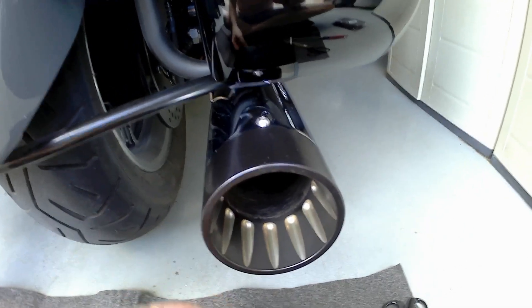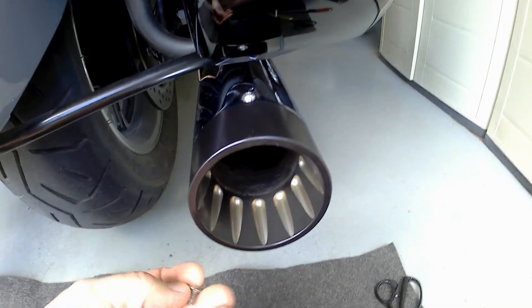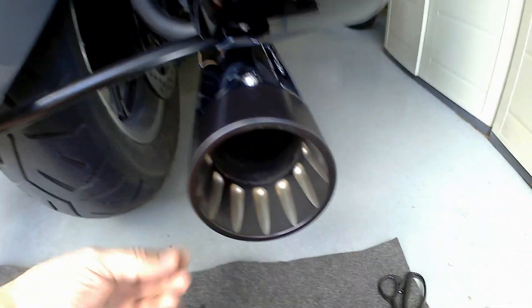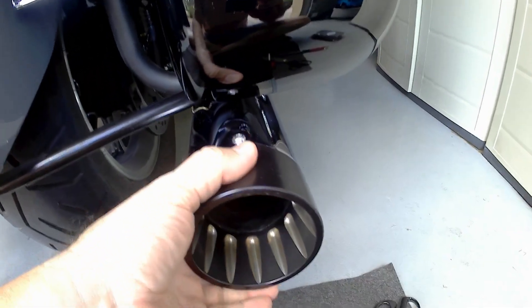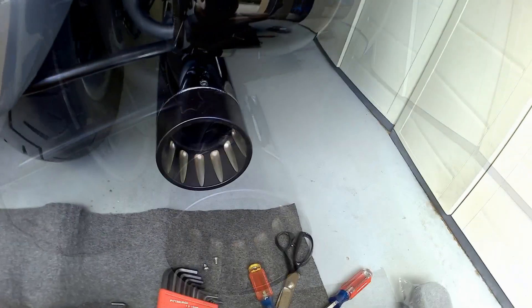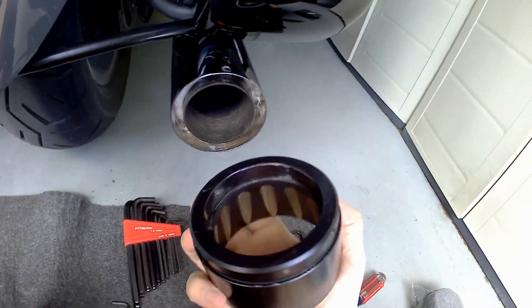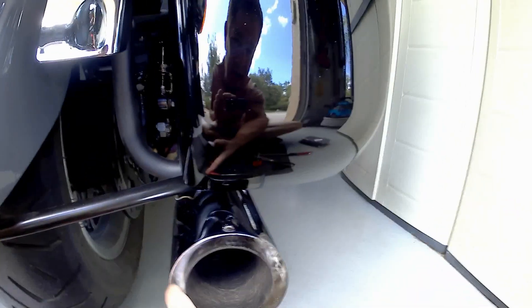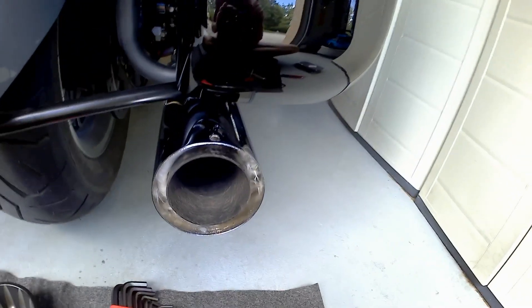It forces the sound and the exhaust to make its way into the baffle to kind of muffle it a bit, so it's not too loud. There are a couple of short stainless steel allen head bolts - one here, one at the top. I'll go ahead and take this one off, and I'll show you how this comes right off. With the second allen head screw removed, this comes right off. It's really nice and heavy duty and I really like it. And of course here's the culprit - this is the packing material, the fiberglass they use to actually muffle the sound.